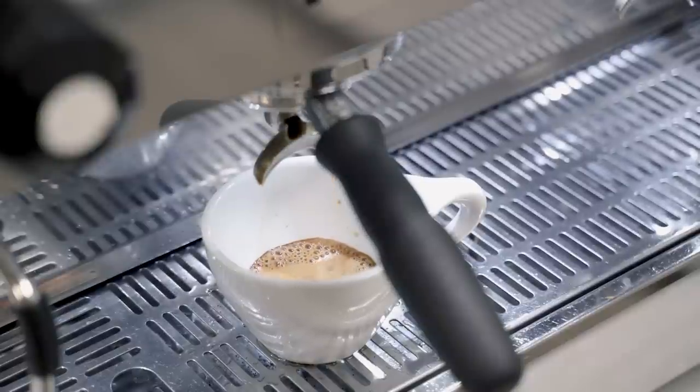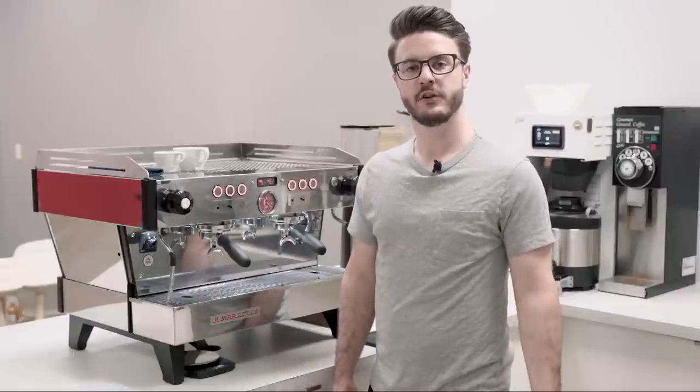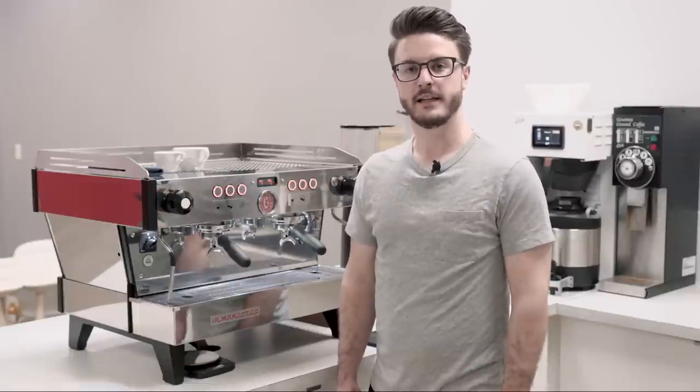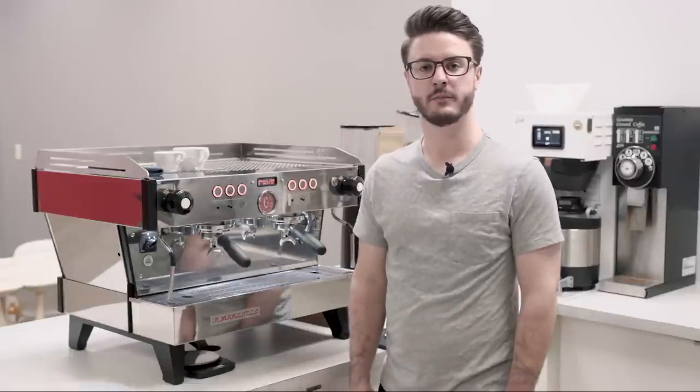Hey everybody, it's John from Seattle Coffee Gear. We're in the commercial kitchen today doing a crew review of the La Marzocco Linnea PB 2-Group. This machine did come out a little while ago but we hadn't done a review of it yet, so we thought better late than never.